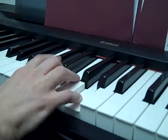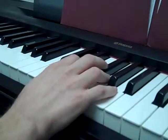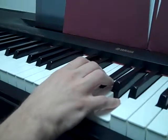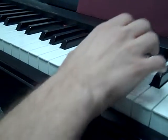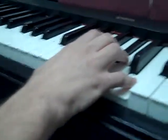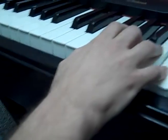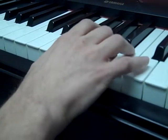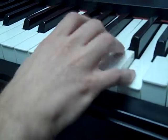C is an easy one: C, E, G. D is D, F sharp, A — play those all together. E is E, G sharp, B. F is all white keys: F, A, C. And G is all white keys too: G, B, D.